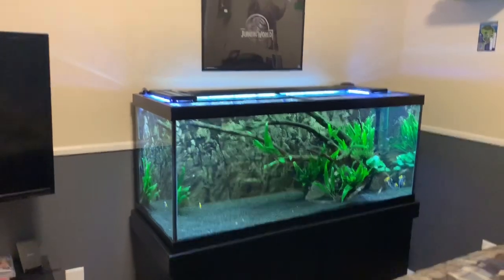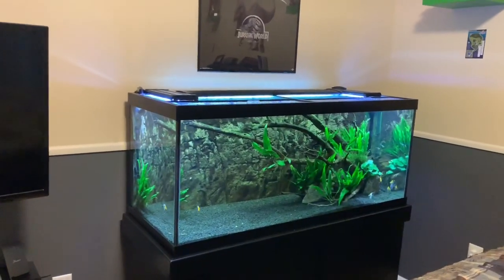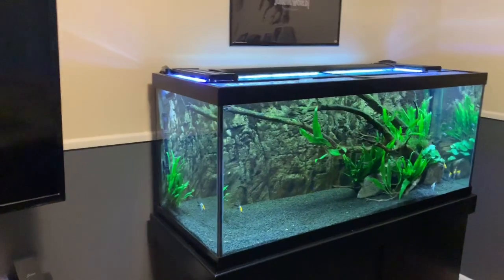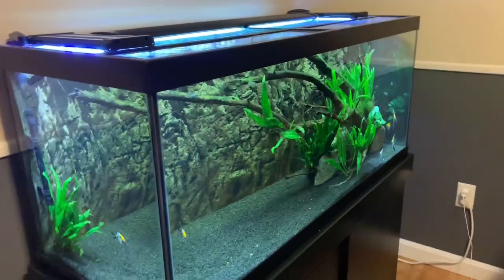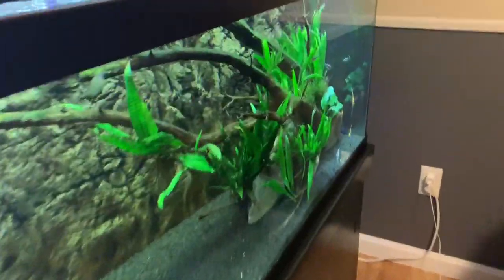Hey guys, we're back with another video. I'm sorry I haven't posted in a while, we haven't been doing much lately. So this is an update video for me to show you guys and put something on my YouTube channel. This is what my tank looks like as of right now.